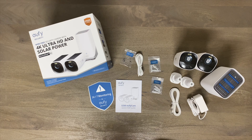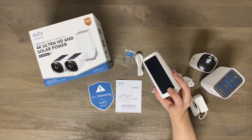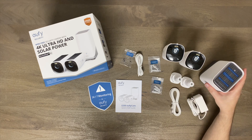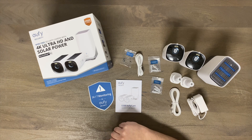I'm going to go ahead and charge these overnight even though you don't really need to because of the solar, but I like to when I hook up new products just make sure they have a full battery. I will show you how to connect to the app and how easy that is, as well as showing you where I mounted them and hopefully this is a really good product.